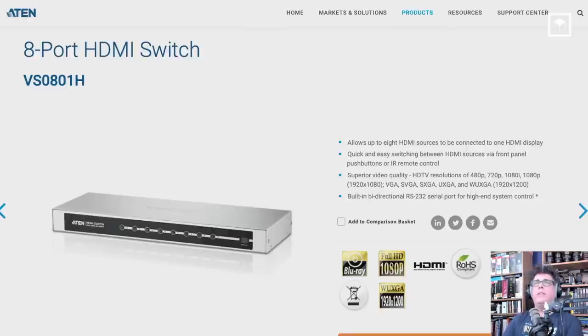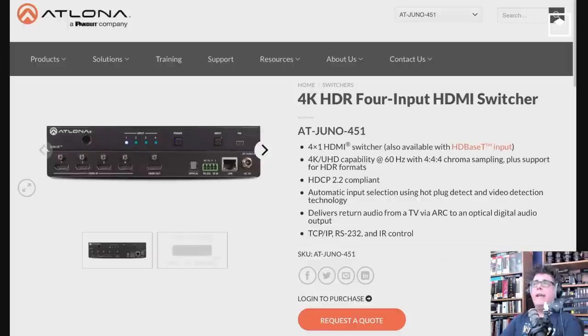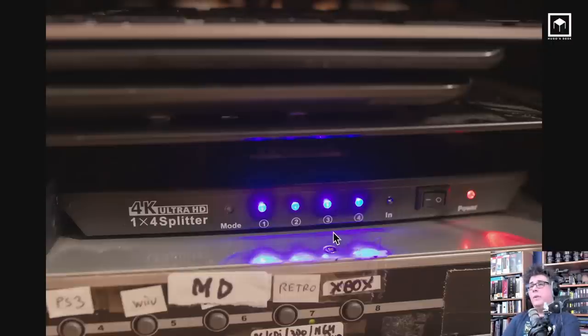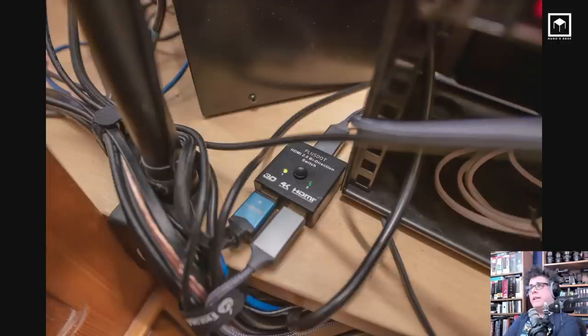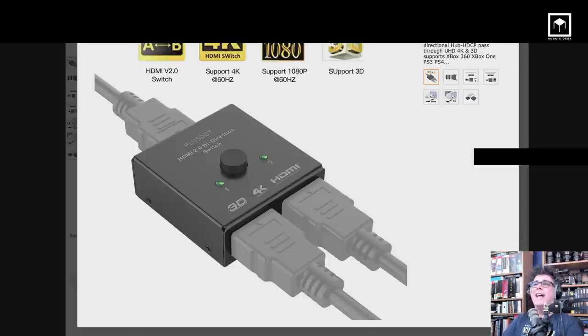I run three switches: one is an 8-port HDMI switch running all my gaming rigs, then I have the Atlona, which is my professional 4:4:4 HDR chroma sampling switch at 60Hz, and then there's my Juno, which allows me to plug most of my connections into my computer so I can swap them around. I also have a cheap splitter that splits my image to four different monitors, also running 4:4:4 at 60Hz. It's very important to always make sure you have full quality for everything. I also have bi-directional switches — super cheap, like 10 quid — and a USB switch for the audio card.